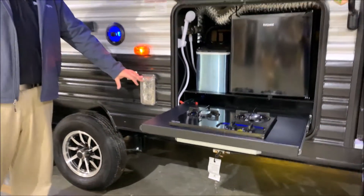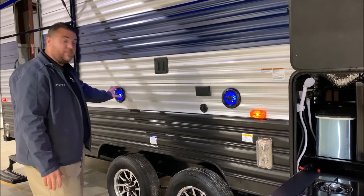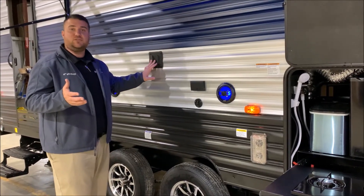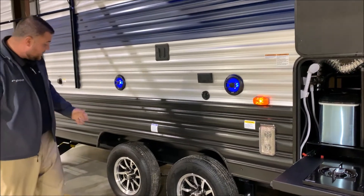We have your furnace vent right here. The outside entertainment center has LED-lit speakers and your TV connections. The TV bracket is actually the exact same one as on the inside, so you simply lift your TV up, bring it out here, and slide it in.